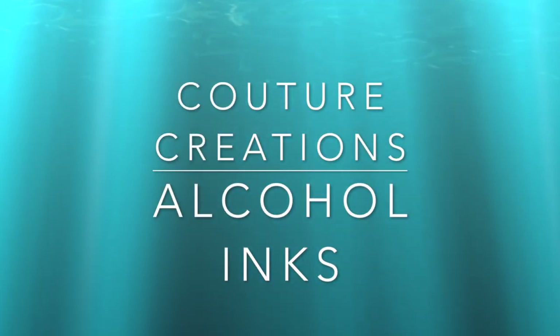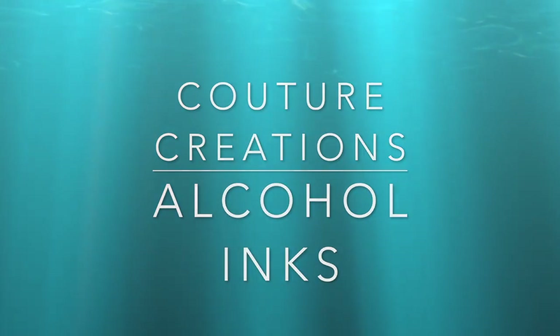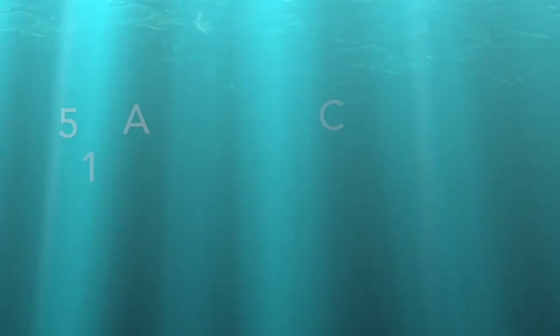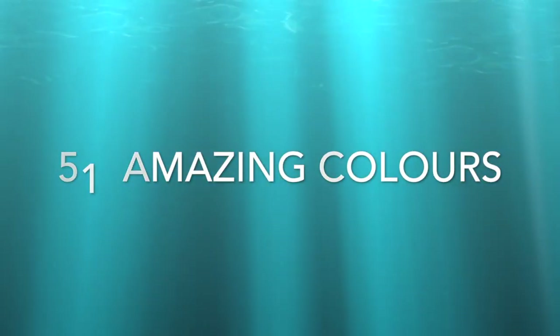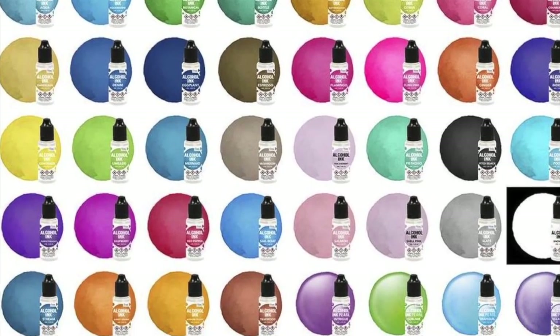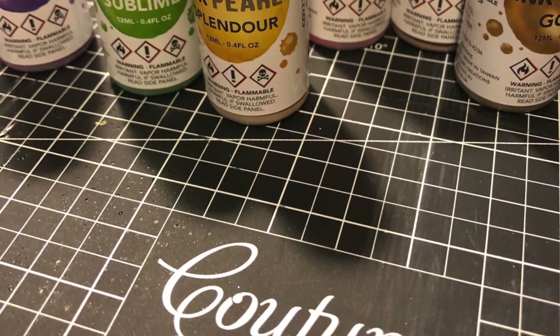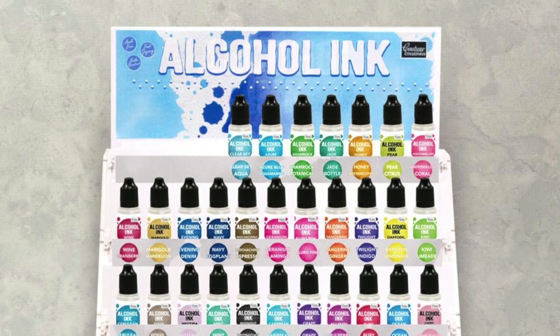Hi everyone, it's Adriana here for Couture Creations, and today I'm going to talk to you about alcohol inks from Couture Creations. This is a fabulous new product — there are 51 amazing colors, of which 15 are beautiful pearlized sheen alcohol inks and 36 fabulous colors, all available now at your local paper craft store and art supply.